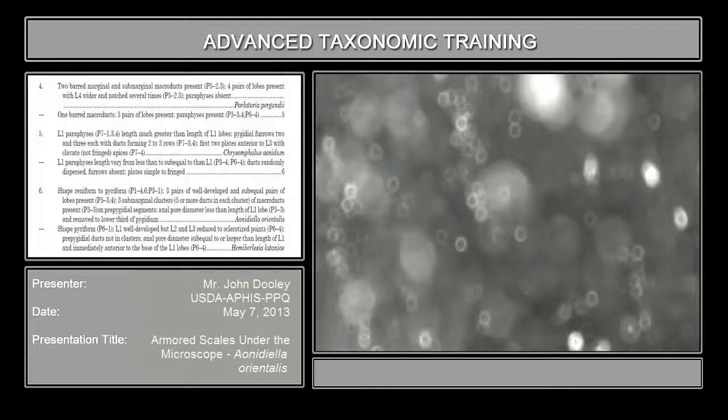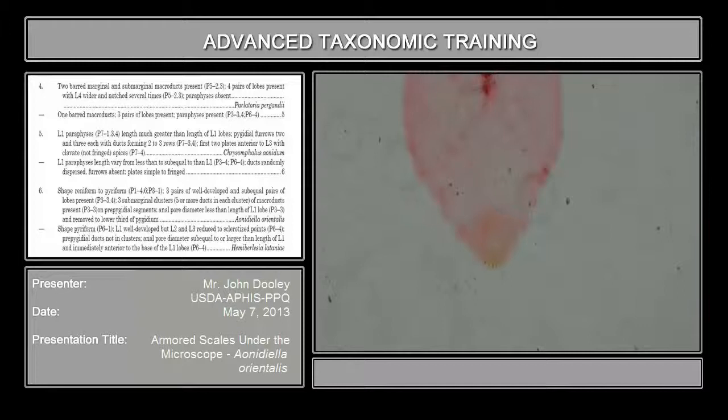A. nidiella orientalis is the next one. This is somewhat oval-shaped. What you will find on this particular genus, going down the key, shape reniform to pyriform — this is pyriform, pear-shaped.